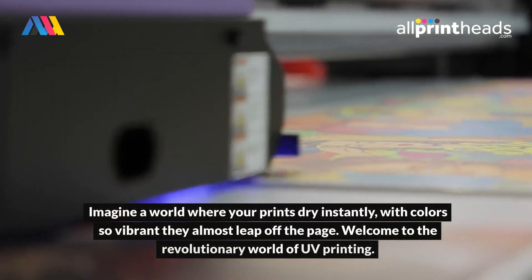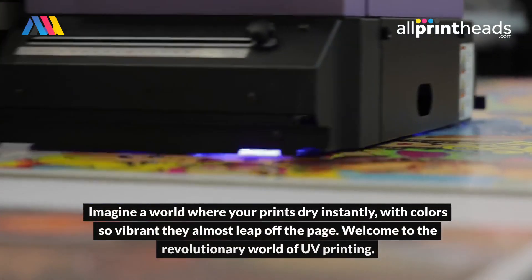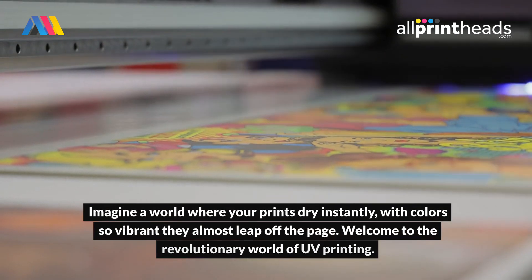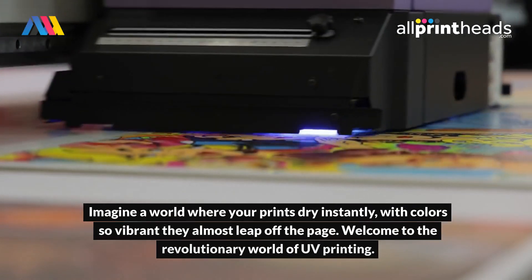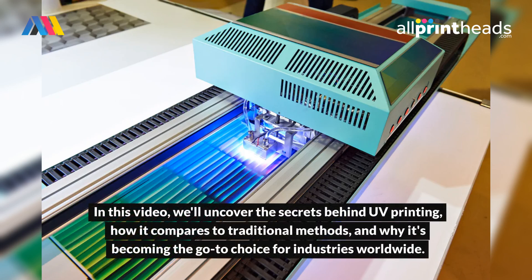Imagine a world where your prints dry instantly, with colors so vibrant they almost leap off the page. Welcome to the revolutionary world of UV printing. In this video, we'll uncover the secrets behind UV printing, how it compares to traditional methods, and why it's becoming the go-to choice for industries worldwide.